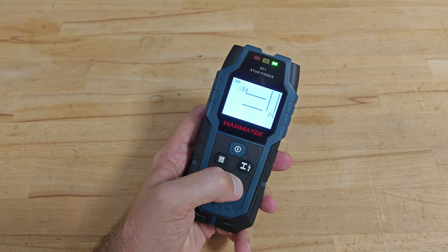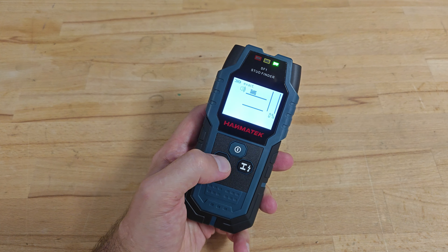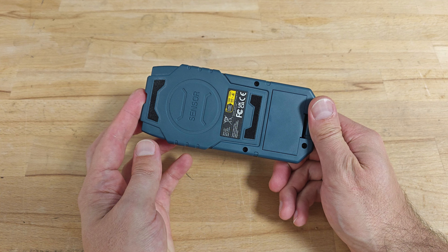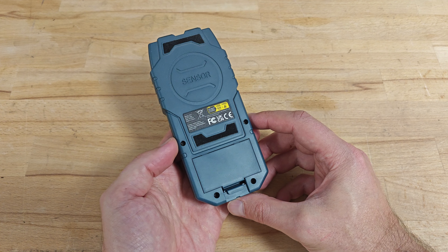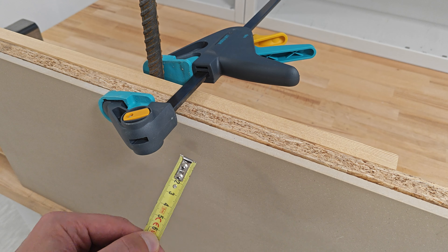Externally the product looks really nice — the manufacturing quality is amazingly good and the navigation is easy. One button for choosing between scanning for metals and scanning for AC wires, and a second button for choosing between scanning for wood studs in exact mode and in deep mode. According to the manufacturer, the maximum scanning depth for ferrous metals is 120mm, for non-ferrous metals is 100mm, 50mm for live AC wires, and 38mm for wood studs in deep mode and 20mm in exact mode.